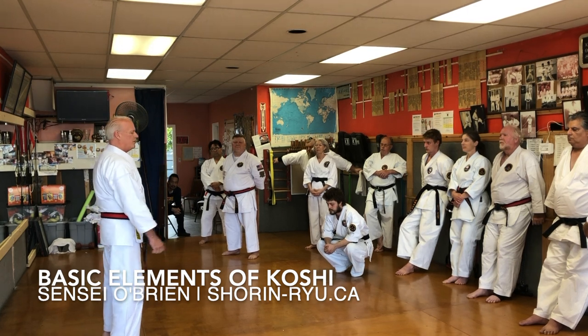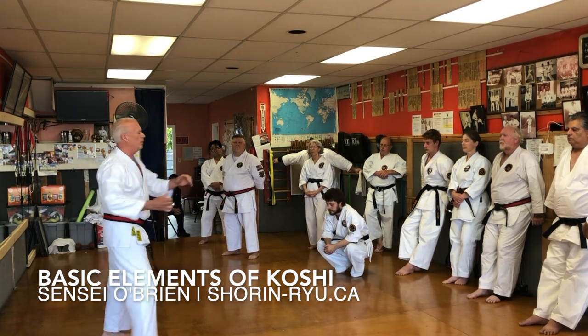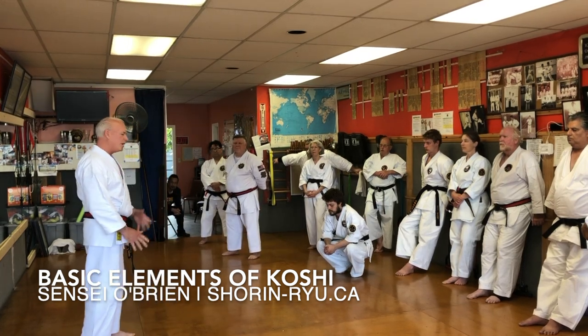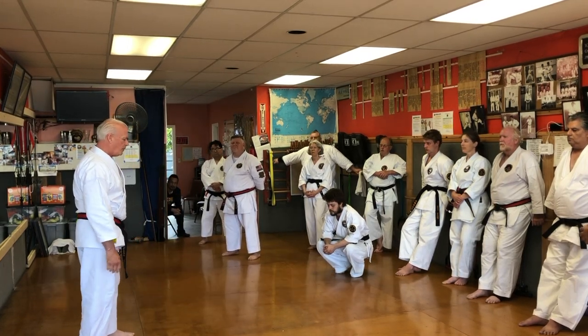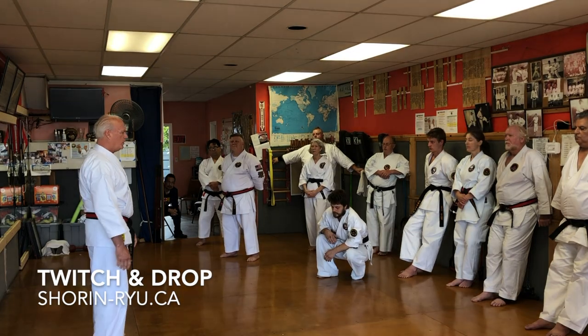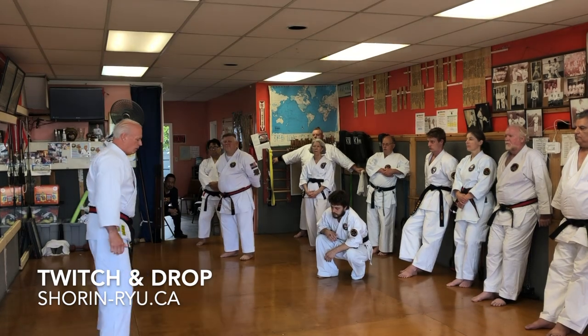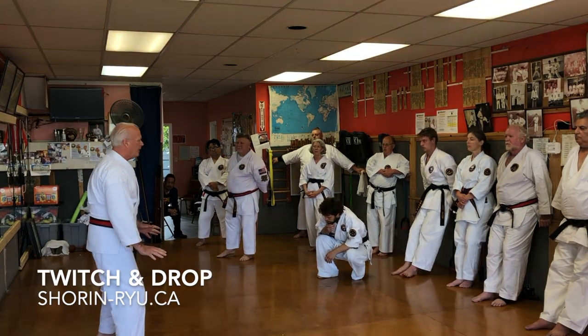It's like a trigger on a gun. Your punch isn't like that anymore — it's just instantaneous. You kind of want to get to that hook. And when you twitch and drop, twitch and punch, what happens is your feet momentarily get pressed into the deck.